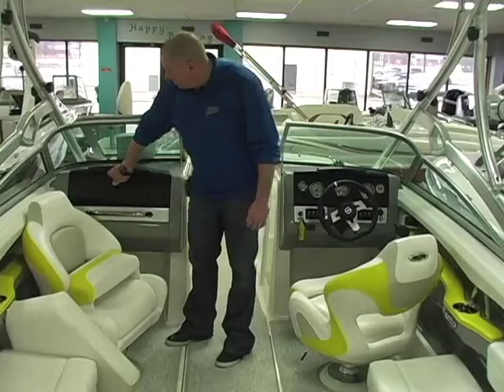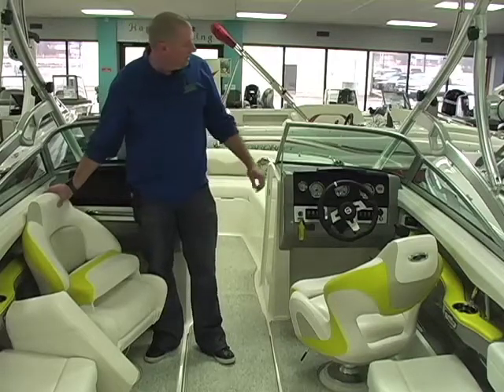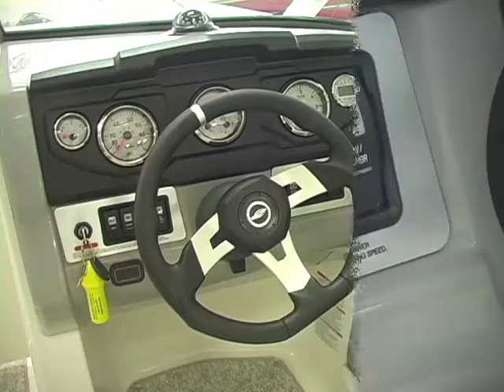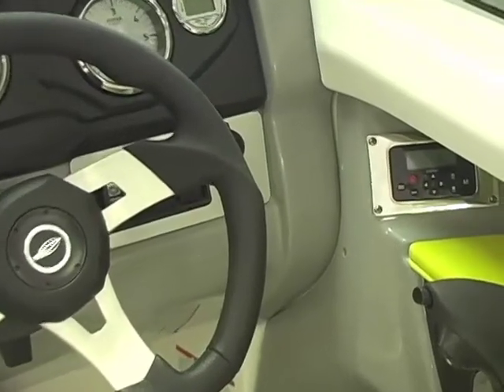As we close the walk-through door, we come over to the glove box. In the glove box, you've got your USB and auxiliary input for your iPods. The port side captain's chair features a flip-up bolster seat. Coming across to the helm, we've got an in-dash digital depth finder, all of your switches, and tilt steering.